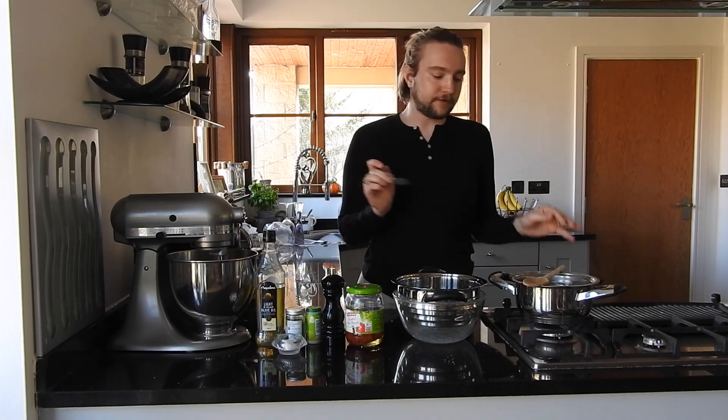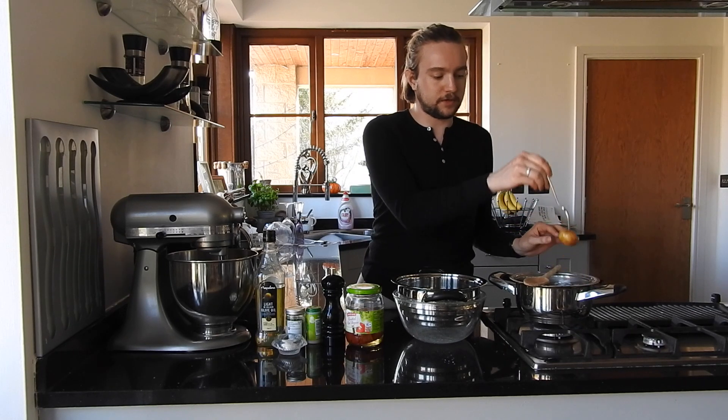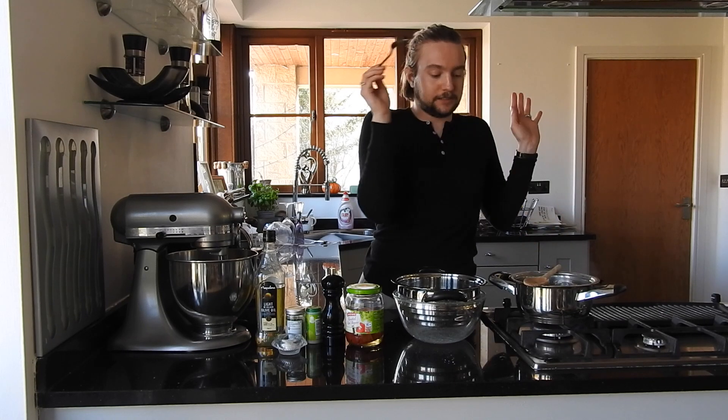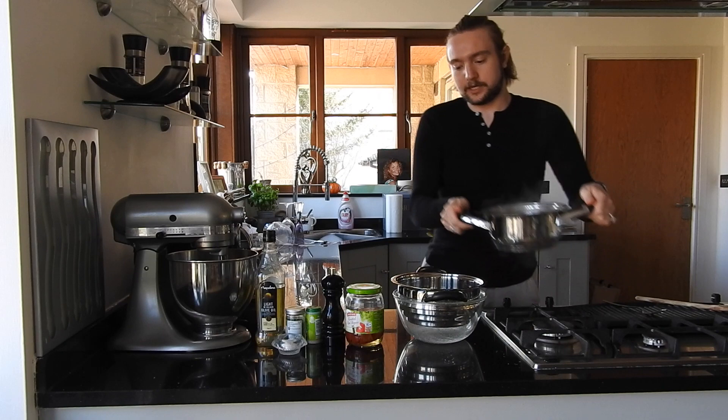After about 20 to 25 minutes, just take a fork and stick it in the potato. If it goes straight through and the potato falls off like this one should, you're fine. Take them off the boil and drain them.